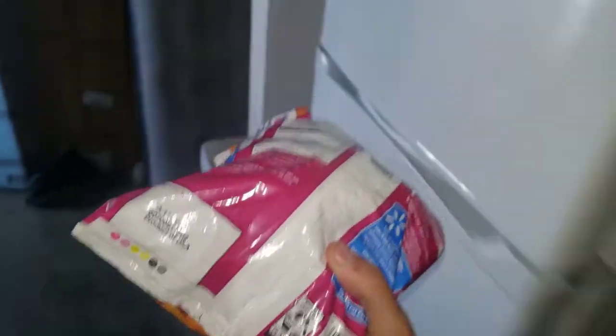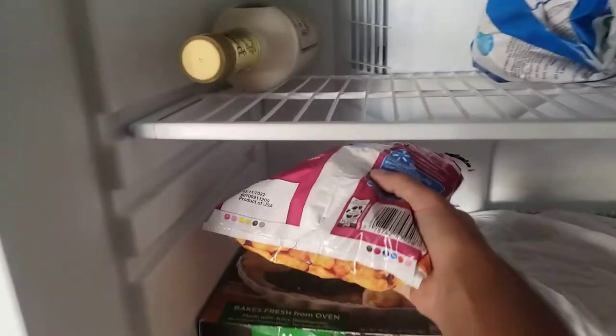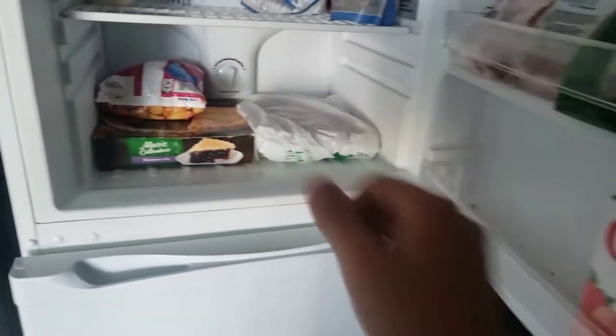All right, I'm going to put this back in the freezer — put these back in the freezer. The flash is off because there's a lot of light here, so we're going to put those right here. Perfect. Let's go ahead and close our door.